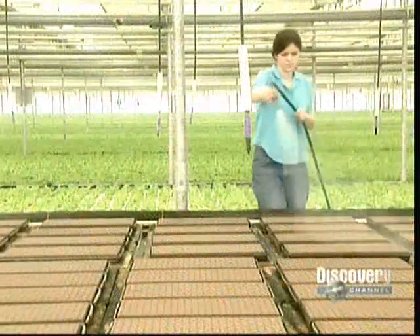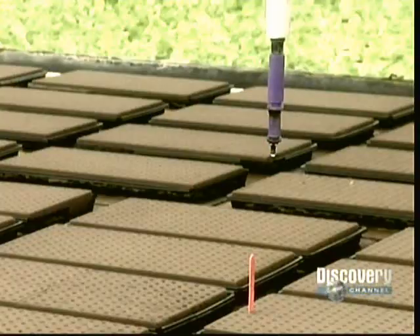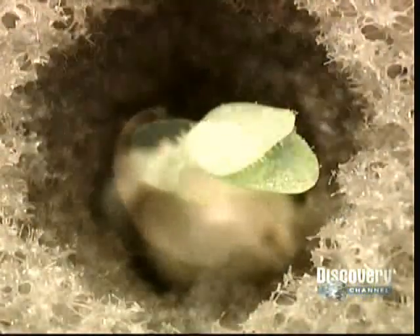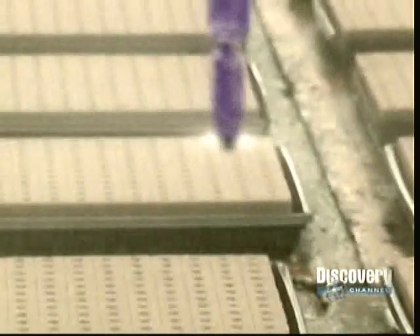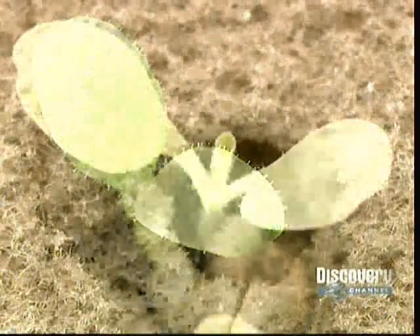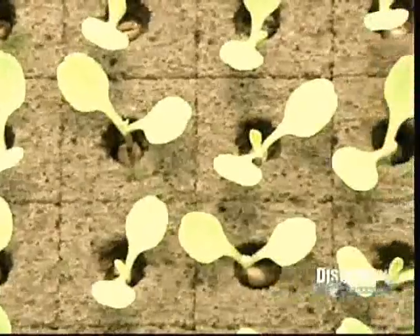On the first day, they water the seeds frequently. Within a couple of days, the seedlings start to appear, and workers water and fertilize them. By about the fourth day, there's some significant sprouting action, and they water and fertilize the plants again. The first leaves emerge on about the seventh day in the summer and about the 11th day in the winter. The winter growth rate is slower because there's less sun.